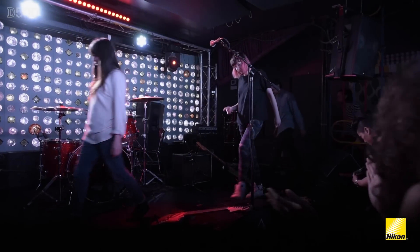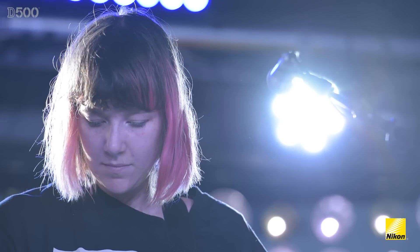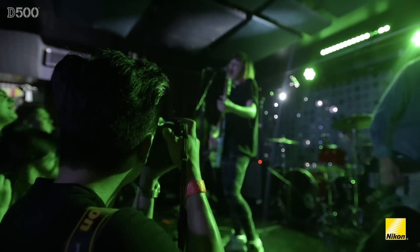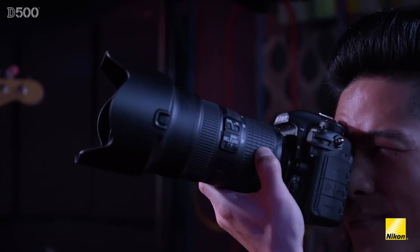The shoot I did with the D500 for the launch campaign was with a band called Dilly Dally, who are out of Toronto, and it was their first headlining show in New York, which was really special for the band. It was a sold-out show in Brooklyn, the band was really amped, the crowd was awesome, and it was just a really special experience. It was only about a 280-capacity venue, so I was right up to the front of the stage shooting in the crowd. Those conditions make it really exciting as a music photographer, because you're right in the mix and the band is feeding off all that energy, and being able to capture that is something that I live for.